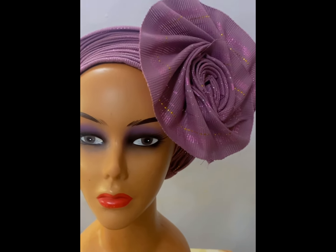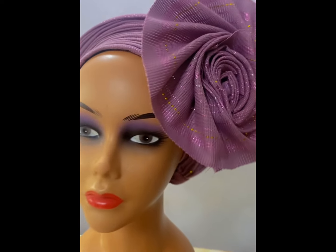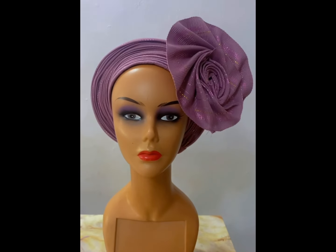Hi guys, welcome back to my YouTube channel. Today I'm going to be teaching you how to achieve this tie. The one on my thumbnail is a bit bigger than this but it's the same process.